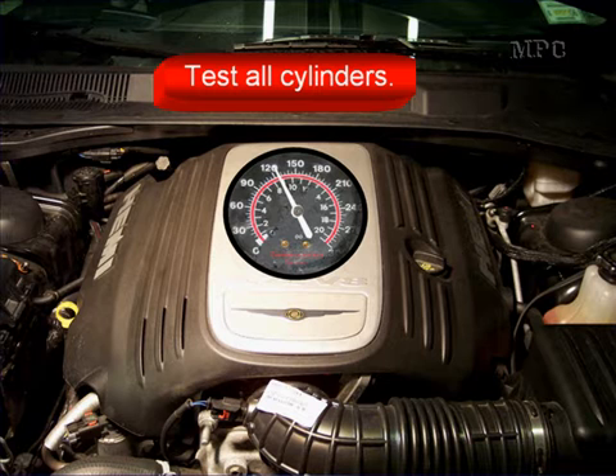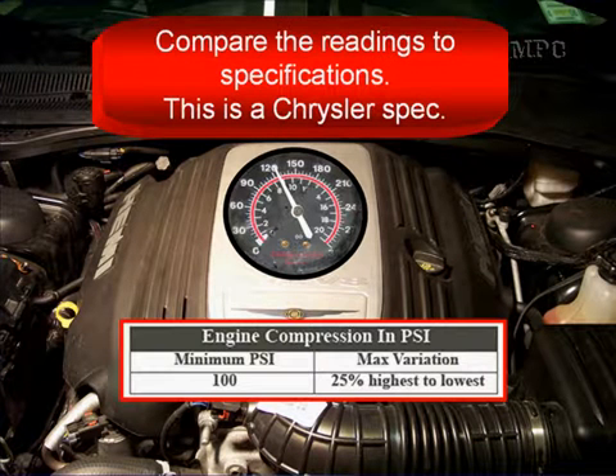Test all cylinders the same way. Compare the readings to specifications — this is a Chrysler spec. It gives us a minimum and then gives us a maximum variation. Minimum should be 100 PSI, and you can see our gauge is reading a little bit over 120, so we're good there.